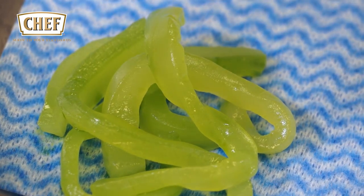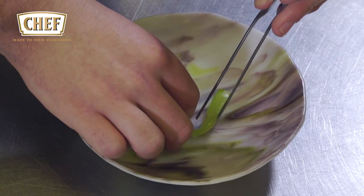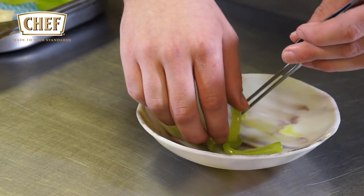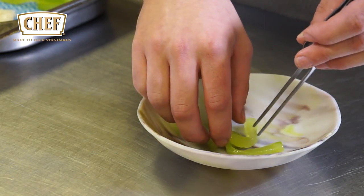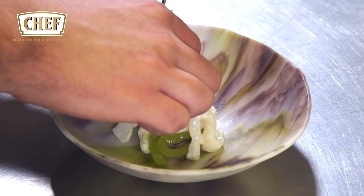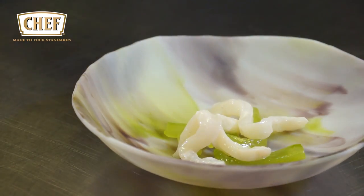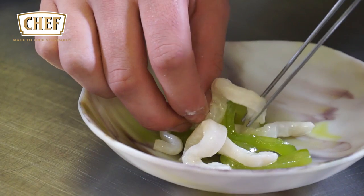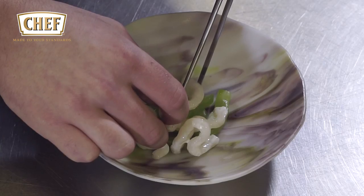We take the cucumbers and slice them to the same size as the halibut to imitate udon noodles, then vacuum pack them in a chive oil, leave it to infuse for an hour, and drain that off. We then make the Namjim sauce, which starts off as a ceviche and is finished with fish sauce, which is used to dress the dish.